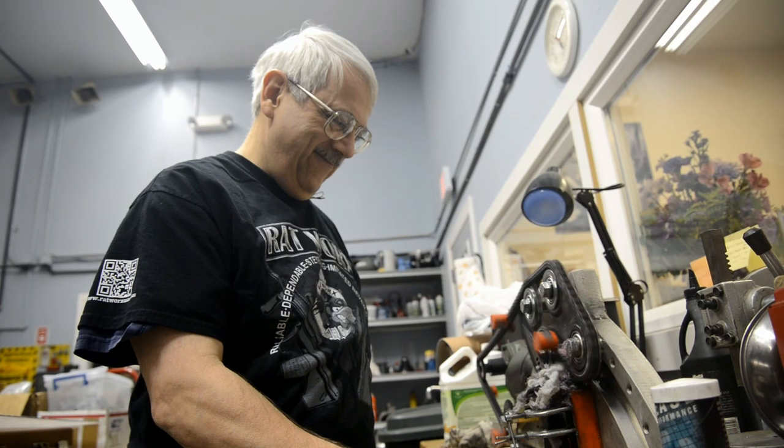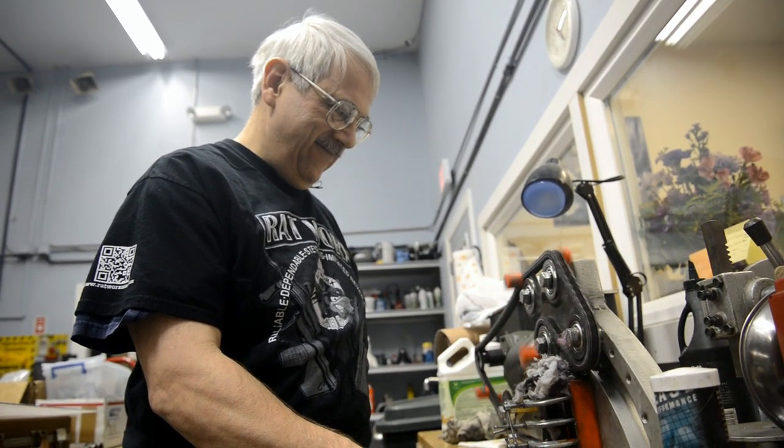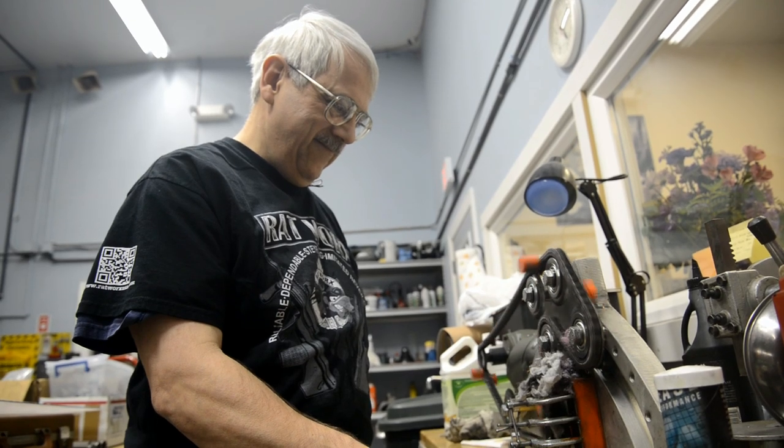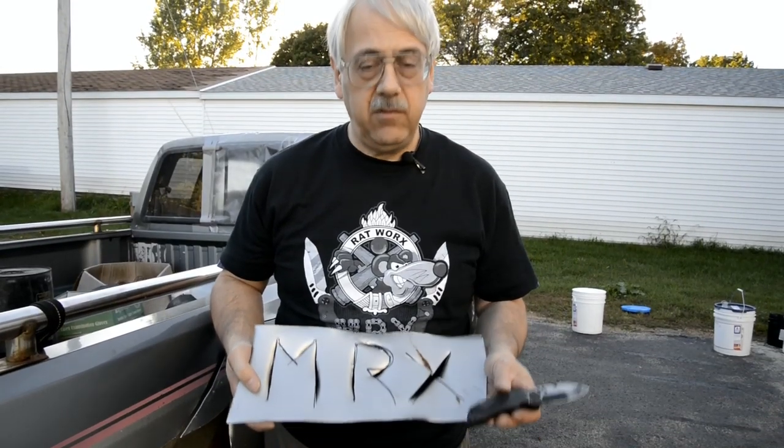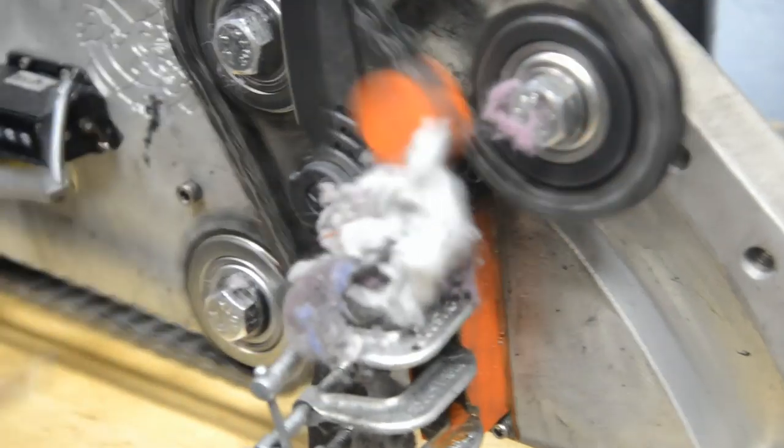It has taken a lot of abuse from us in the process of testing. We've gone through cycle testing — over 418,000 cycles before it gave up the ghost. Then three parts put it back into brand new condition. We did lint tests and dust tests. No problem for the MRX.